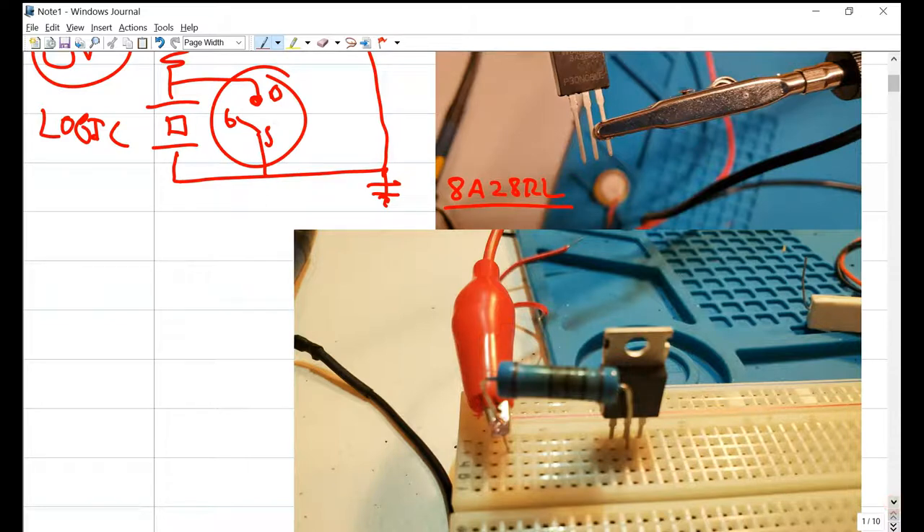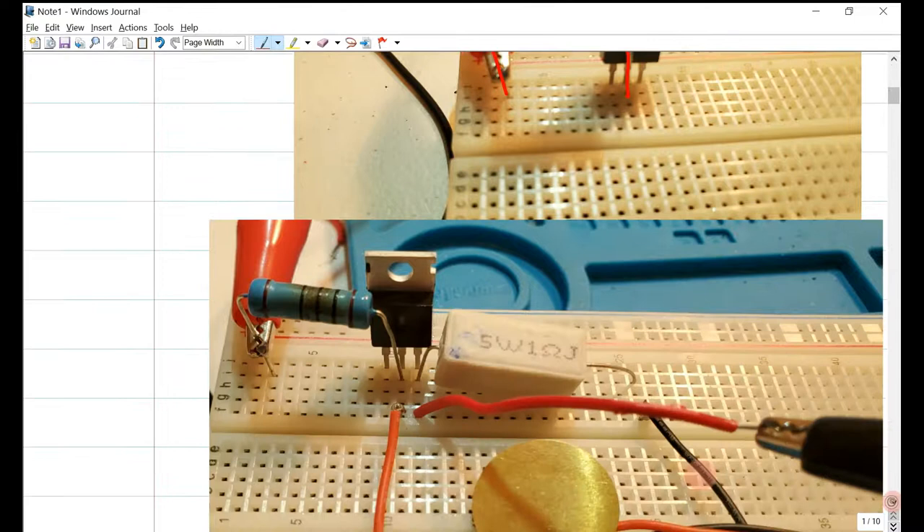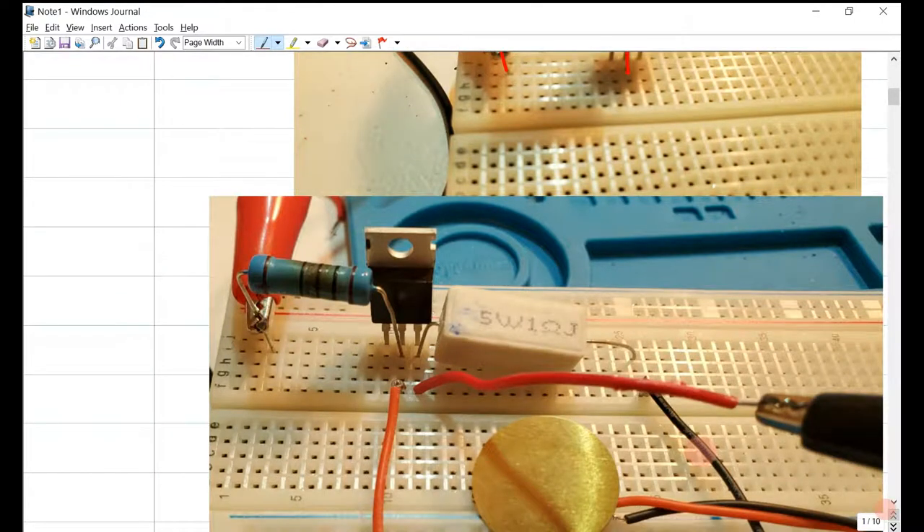Here we start to build that circuit. We have our power supply hooked up to our drain of our MOSFET through the 100-ohm resistor — it's a 100-ohm, 3-watt power resistor. The difference from the other video about the most simple circuit for driving the piezo is that today we're going to be adding a 1-ohm resistor to measure current.